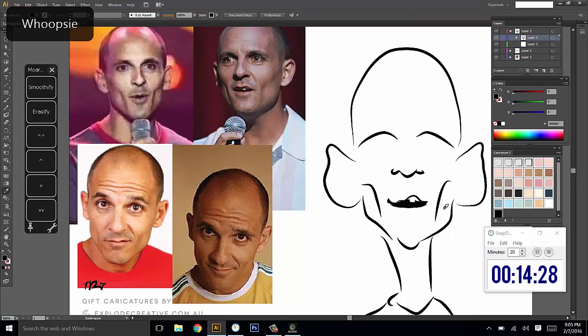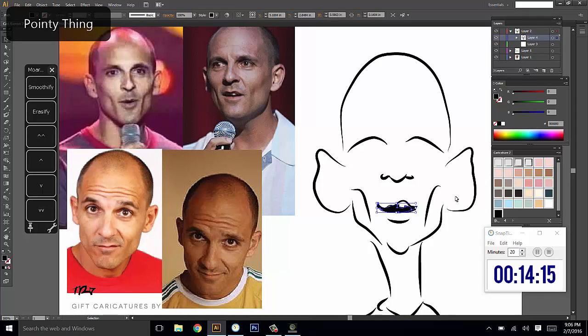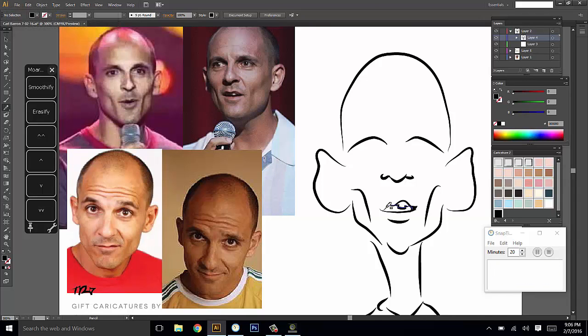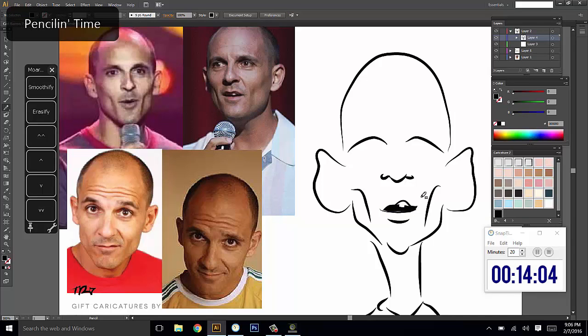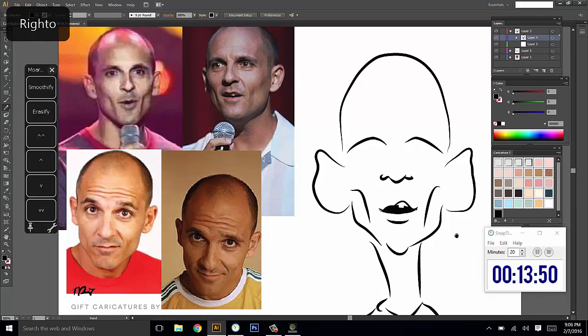What about his lower lip? He's got a fair bit of a lower lip there and it's got a bit of depth to it, so I'll switch back to a fairly thick line for that. I'm just going to redraw this because I wasn't happy with how I did that. I might redo the corners a little bit. Yeah, that pretty much looks like him with the mouth at least.